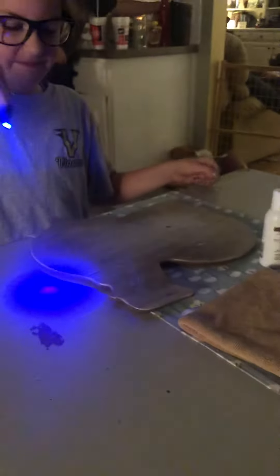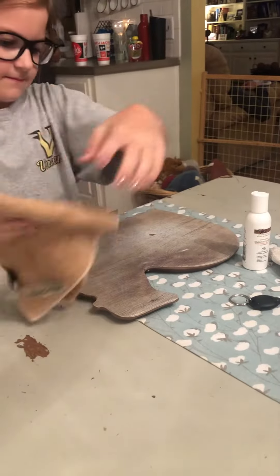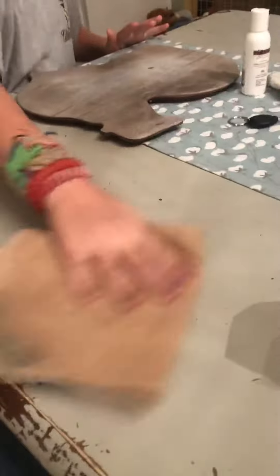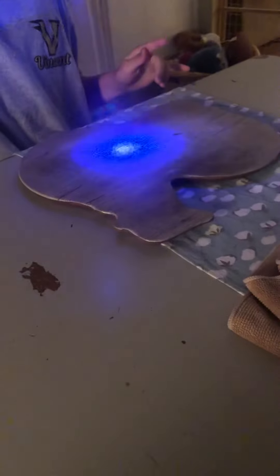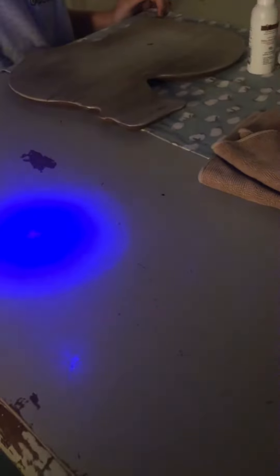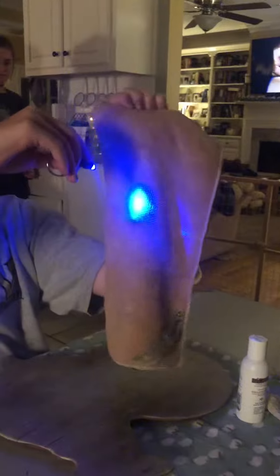We'll take the Norwex rag and see what it does. I'll go across that cutting board. All right, now a different spot. Look at that — it's off. And it did not transfer. And then the rag is all dirty; it's all stuck in the rag.